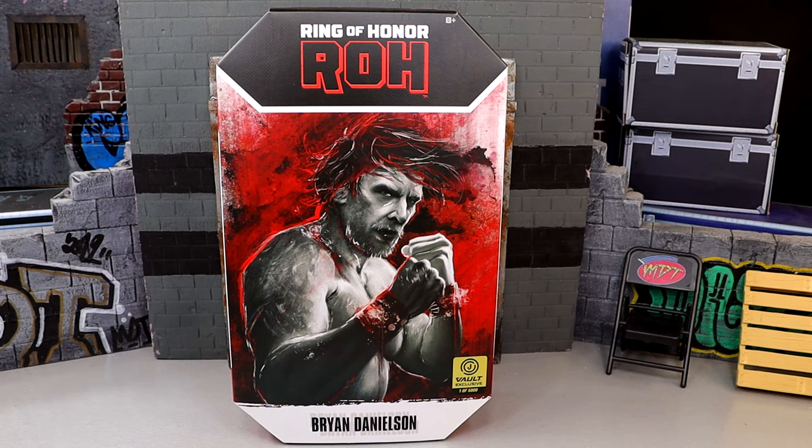I don't even know really what to call this — do you call this an AEW Unrivaled figure or do you just call it a Ring of Honor Unrivaled figure? So be on the lookout at Jazzwares Vault, you are going to be able to order this. I do want to give a huge shout out to Jazzwares and the Jazzwares Vault for making this review possible.